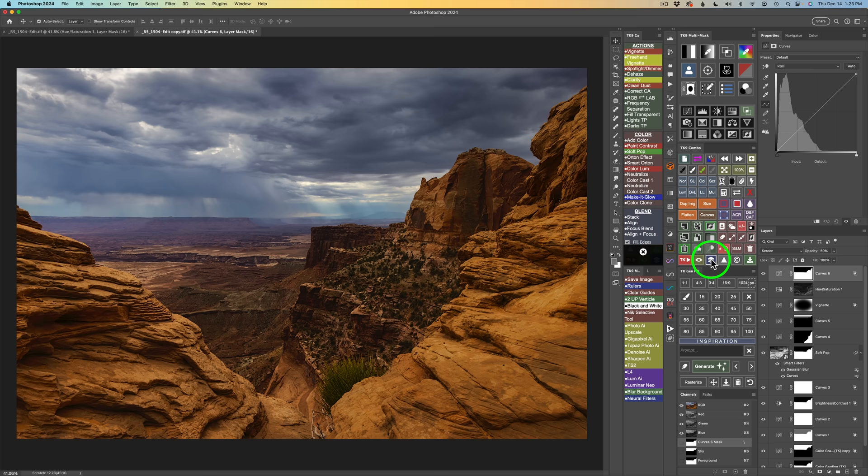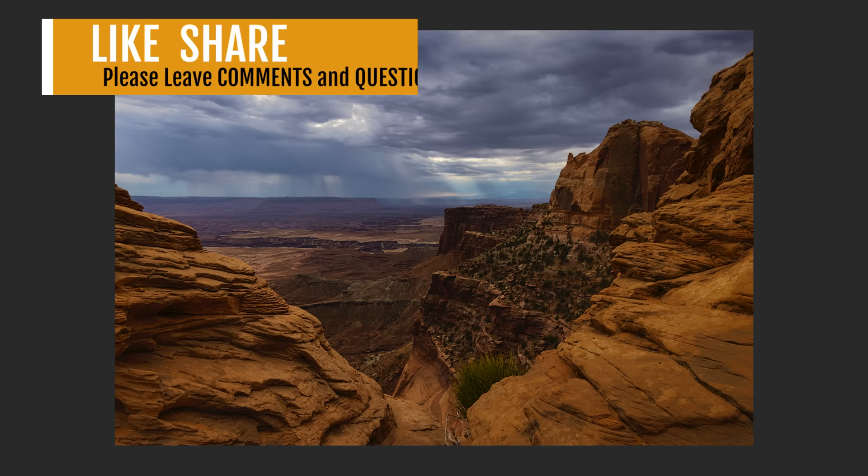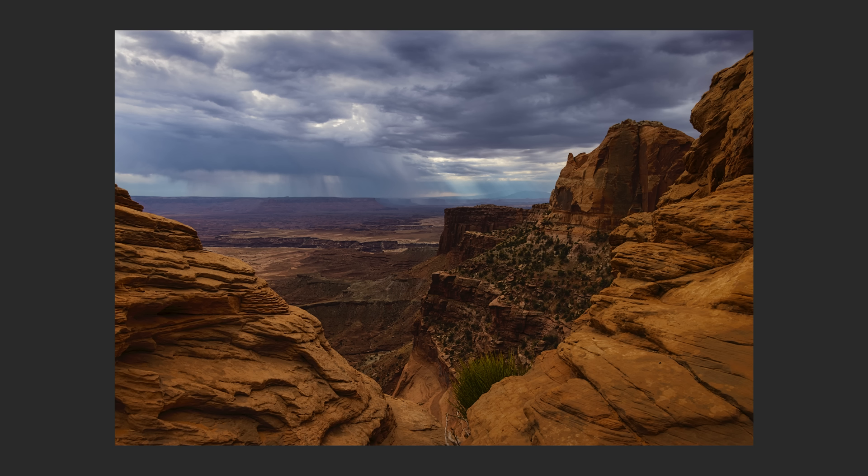Don't forget you can download the image as well as the PDF notes — links are in the description below the video. I hope you enjoyed today's tutorial. If you did, please give it a like and share it with your friends. If you're not yet a subscriber, please subscribe, click the bell notification icon, and click All so you'll receive all notifications. I want to thank each and every one of you for joining me today in the Joy of Editing with Dave Culley. I will see you all right here next time — but until then, happy editing.